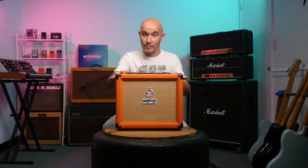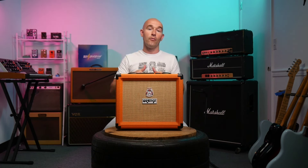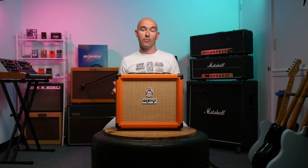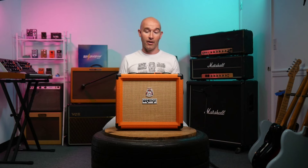Enough talking about the amps and their features — we're going to shift now into listening to some sound samples. I'm going to hook these things up, turn them on, play through a couple of different riffs with each amplifier. You guys tell us in the comments what you think.